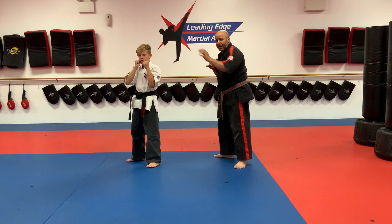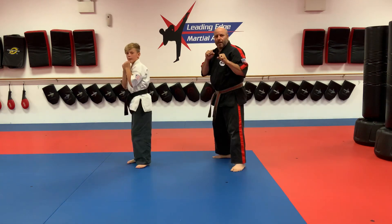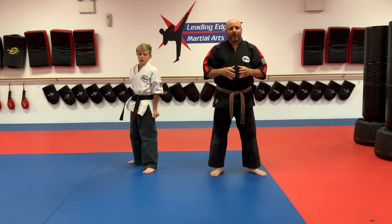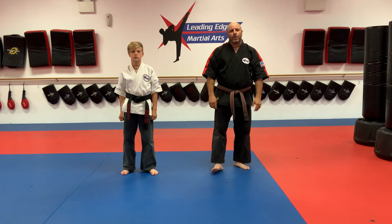Green number two: front leg hook kick, one-two punch, ki-ai. Front leg hook kick, ki-ai, one-two punch, ki-ai. Do 30 counts on your fighting combinations, both your right and your left. Pause the video and come back when you guys are ready.